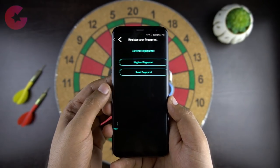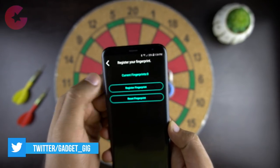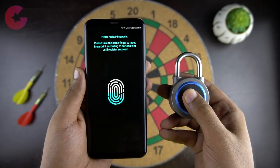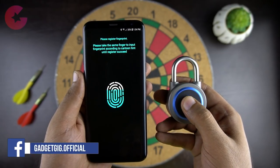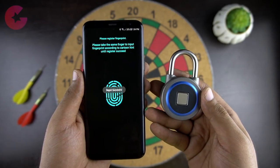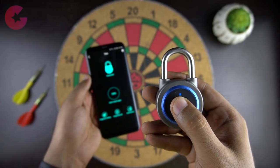In other features at the bottom we can see 'Register Fingerprint', and as I mentioned earlier you can register up to 16 fingerprints. Let's register a fingerprint. We have added the fingerprint in the app — now let's unlock it.